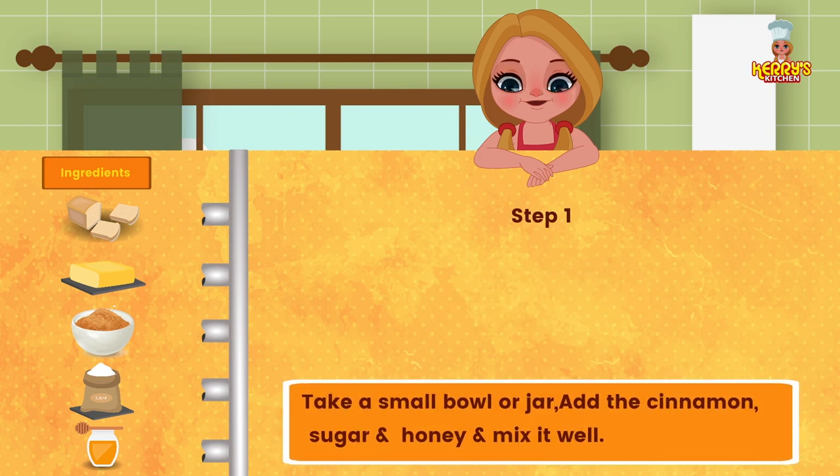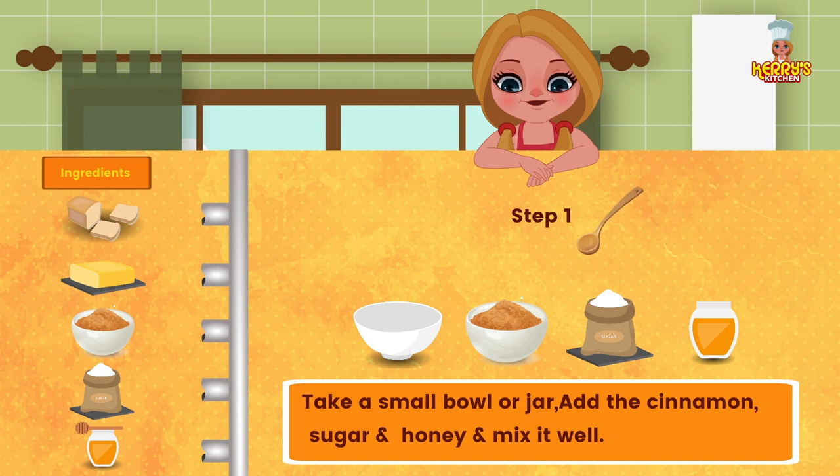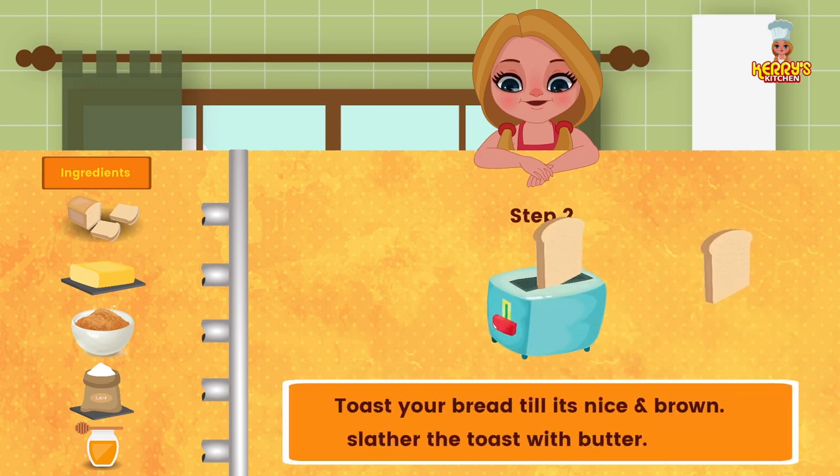Take a small bowl or jar, add the cinnamon, sugar, and honey, and mix well. Toast your bread till it is nice and brown.